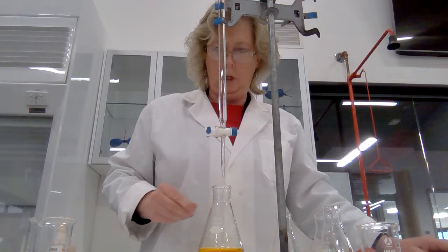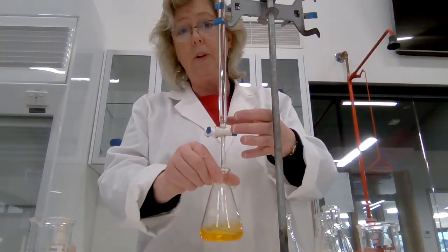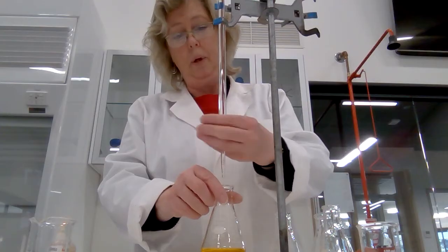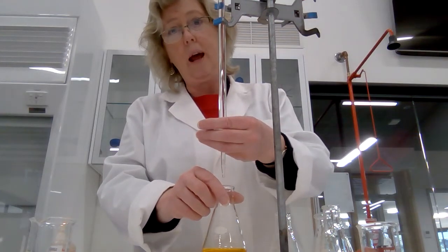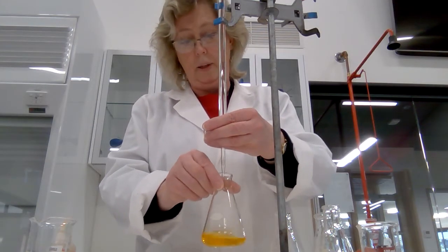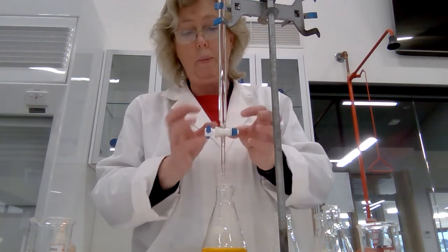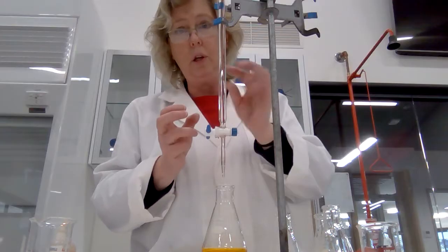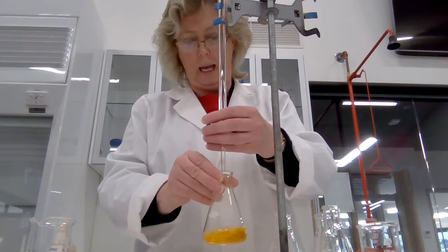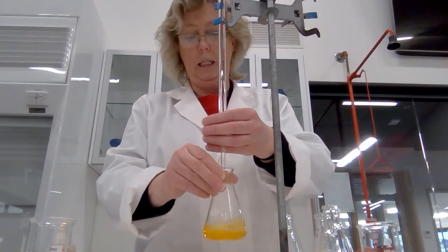I'm using my right hand to swirl the flask and my left hand is operating the burette tap. I've got my fingers around the back of the tap and I'm using my fingertips to control it. If the tap showed any signs of wanting to slip out, we'd be holding it in place, and you also have really good control with your fingertips as long as you practice.